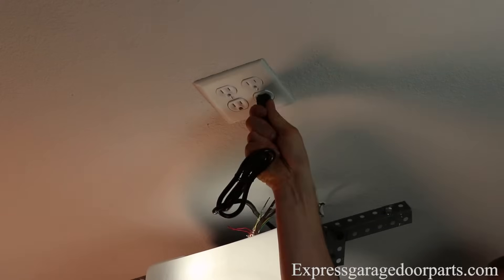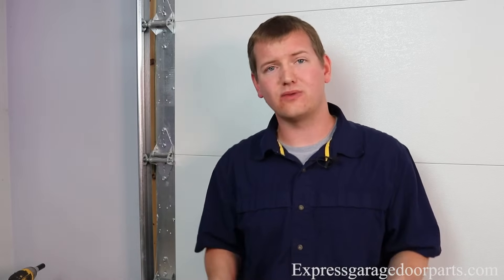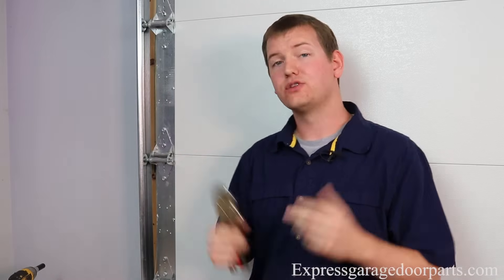Now the first thing we always want to keep in mind when dealing with garage doors is safety. So the very first step we want to do is go back to the opener and disconnect it from the power. Once we do that, we're going to go over to the front of the opener and we're going to pull that emergency release cord, disconnecting the opener from the door. What this does is so that if somebody inadvertently hits the opener while we're working on it, it doesn't raise up and get us while we're working on the door.